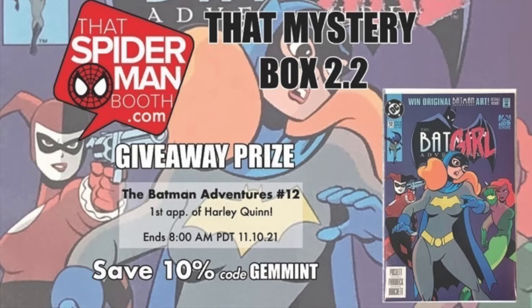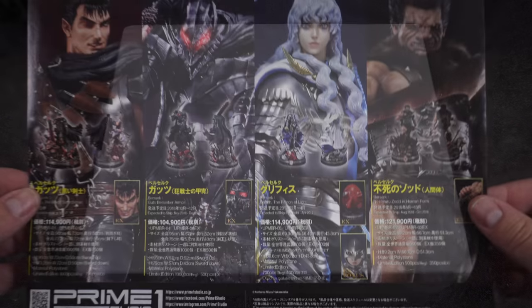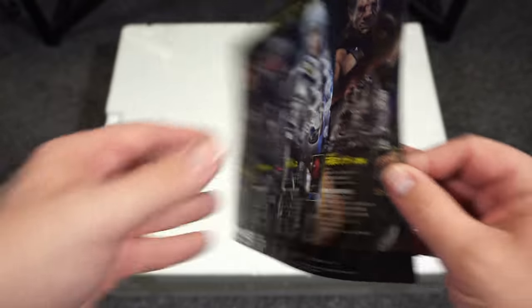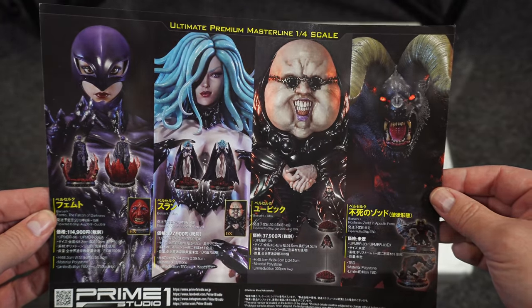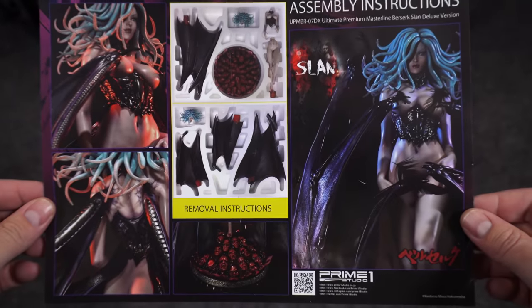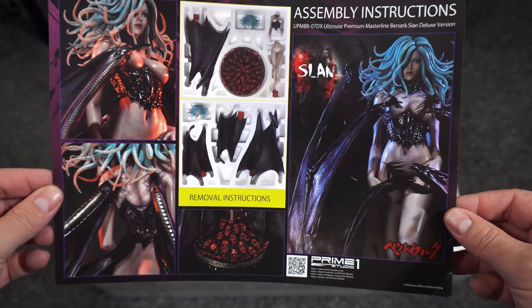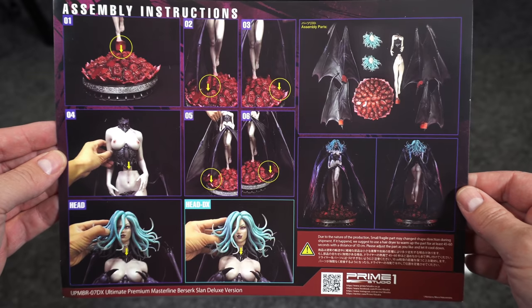Now on to Slan — she does have two pretty big boxes. The pamphlets show other Berserk pieces: Guts the Black Swordsman, Berserker Armor, Griffith, Zodd, then Femto, Slan, Ubik, and Zodd in apostle form. There's also an extra flyer for Asidro, which I did review. The assembly guide on the back is way more helpful here because she has two sets of wings and it's important to know which ones go first.